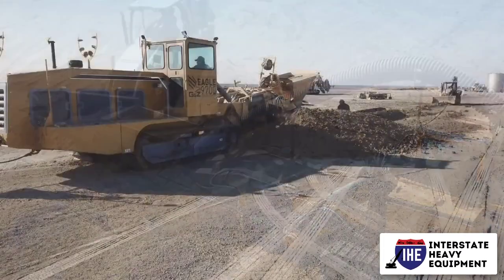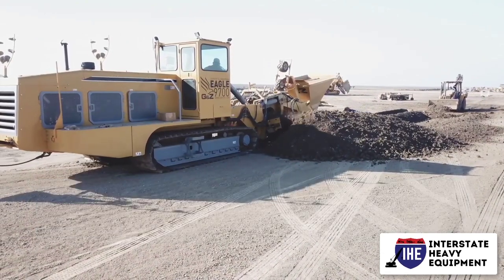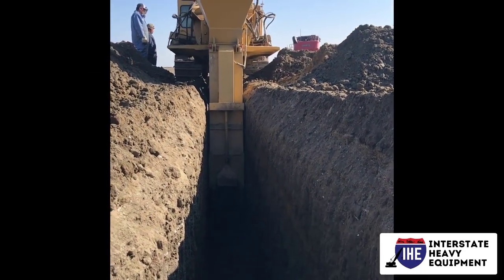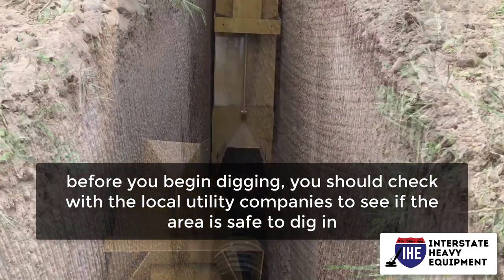Trenchers should be avoided in areas where there are rocks. The teeth of the equipment are unable to cut through solid rock or rock-like sediments. Metal shards can get caught in ripped teeth, causing problems with the machinery. Furthermore, before you begin digging, you should check with the local utility companies to see if the area is safe to dig in.